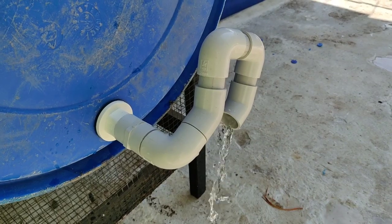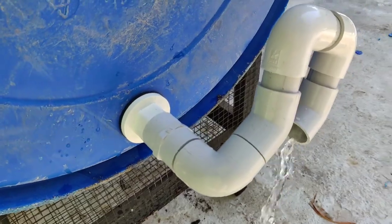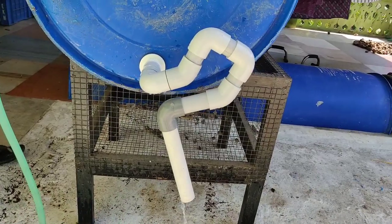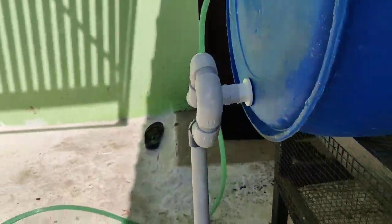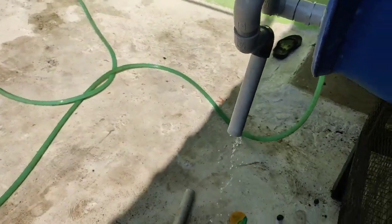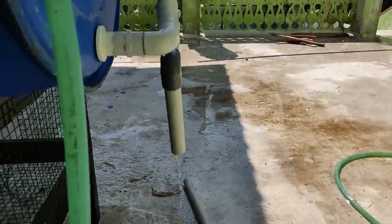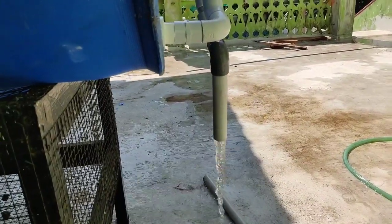I'm going to take my time. I'll extend the pipe here, then the pressure variation. Let's try this combination. The siphon is completed.